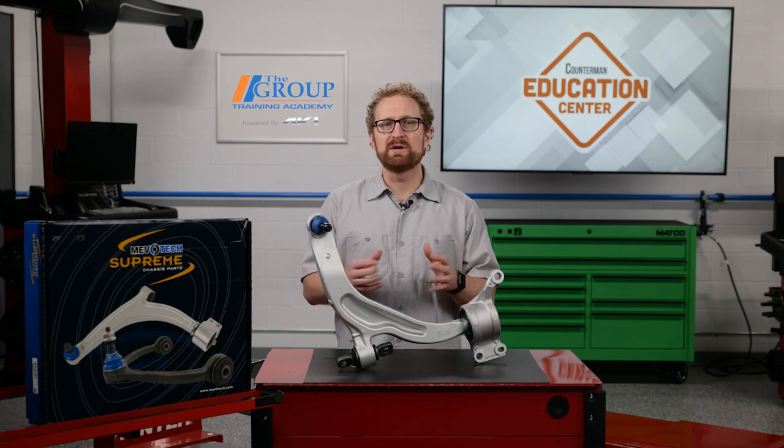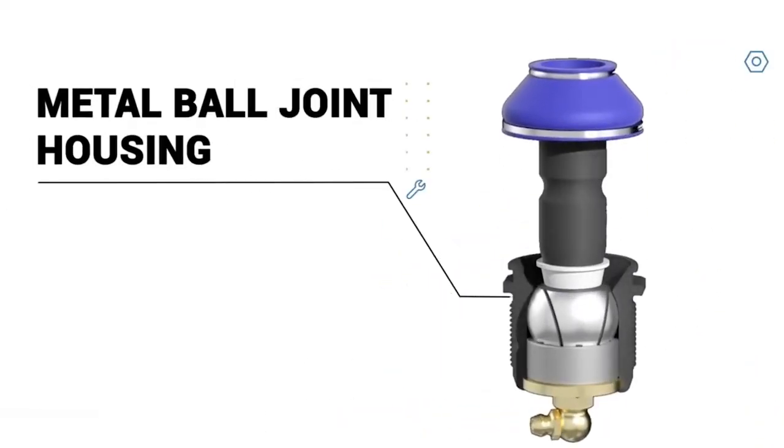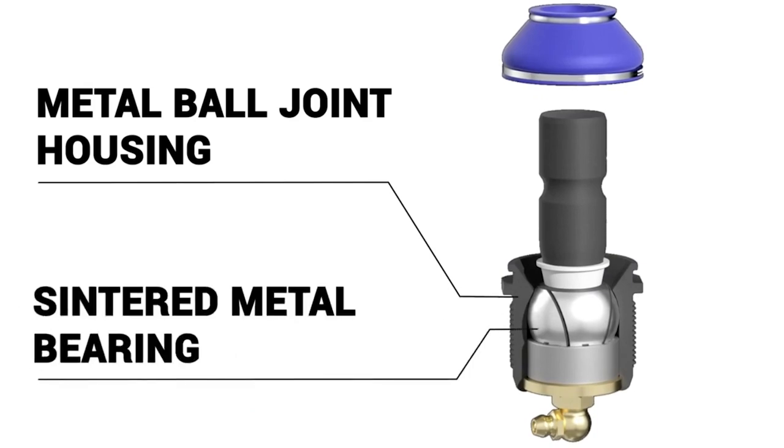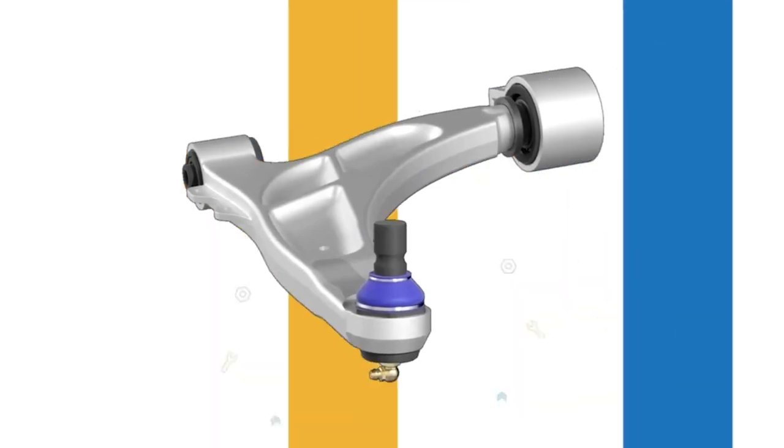It seems that in solving one problem, the OE design can create another one. The good news is that the aftermarket has a solution to extend the service life of these unitized aluminum control arms. MevoTech has developed a method of threading a metal ball joint housing and a sintered metal bearing into an aluminum control arm without the stronger metal damaging the softer aluminum arm.